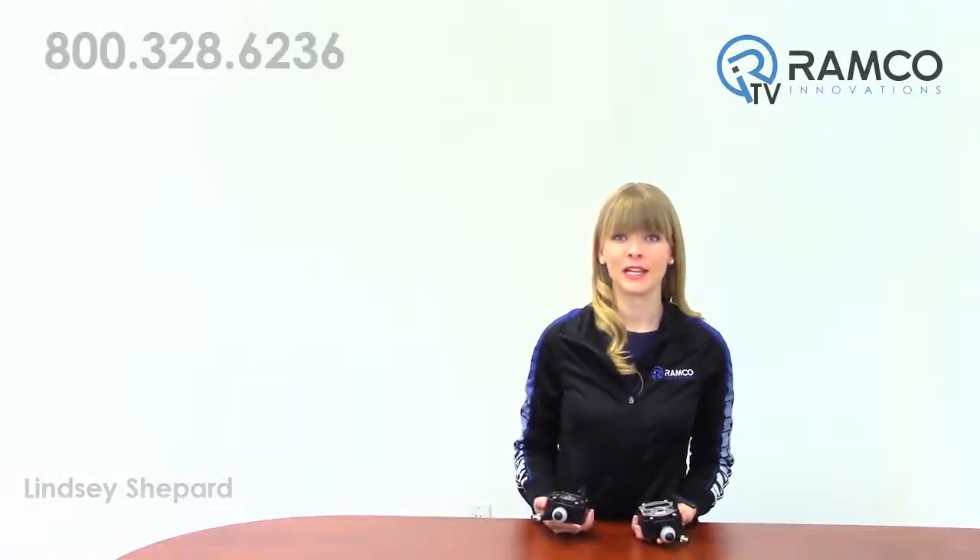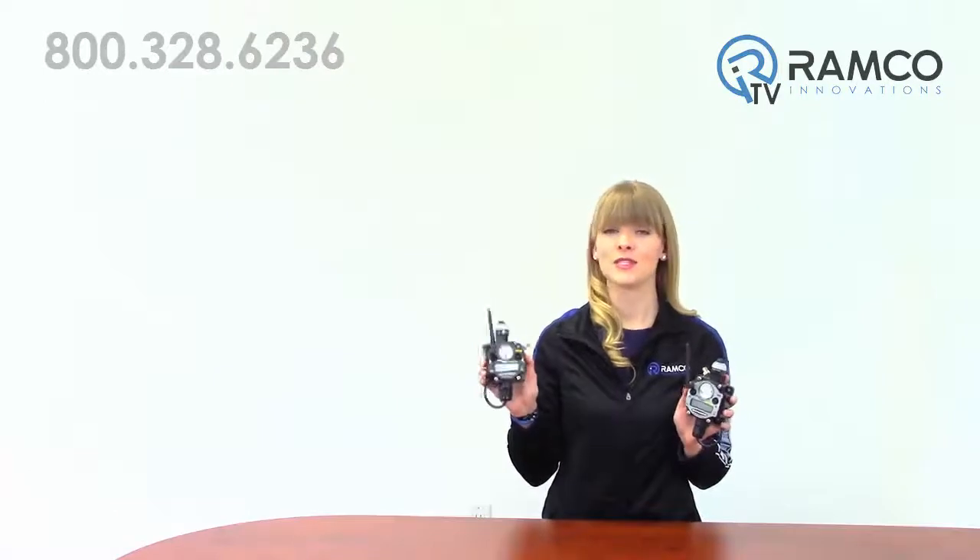Welcome to RamcoTV. In this video, we will demonstrate how to bind a node to a gateway using the PM series by Banner Engineering. Let's take a look.